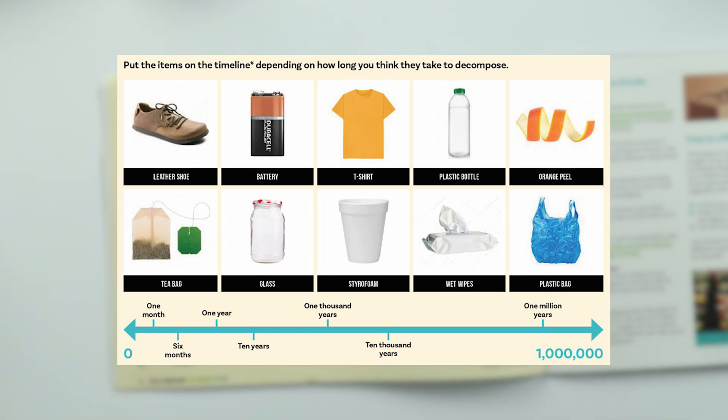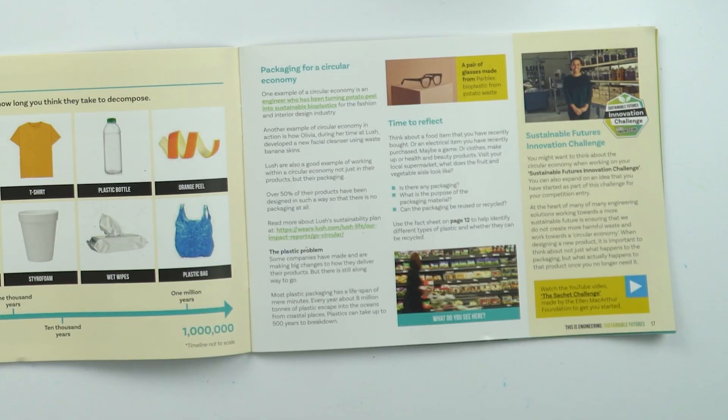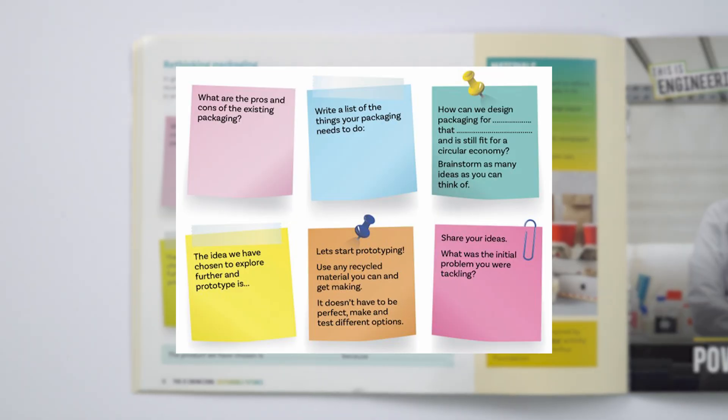Even though sustainability is an important topic, every time I go to a shop or supermarket I can't help but notice just how much packaging is still designed with a linear economy in mind. Most plastic packaging has a lifespan of mere minutes. Have a think about a food item or perhaps an electrical item that you've recently purchased and what the packaging was. Can this packaging be easily recycled or could it be reused? And how could you redesign that packaging so that it fits into a circular economy model?